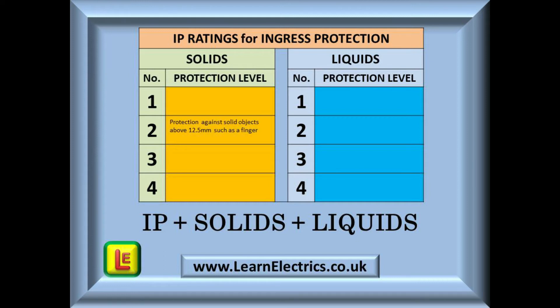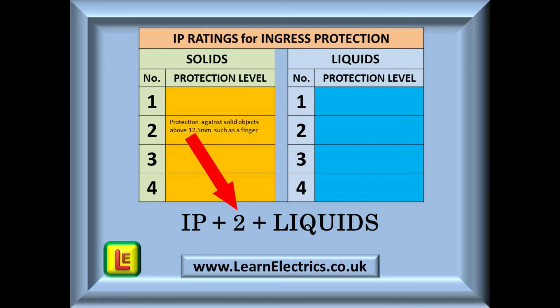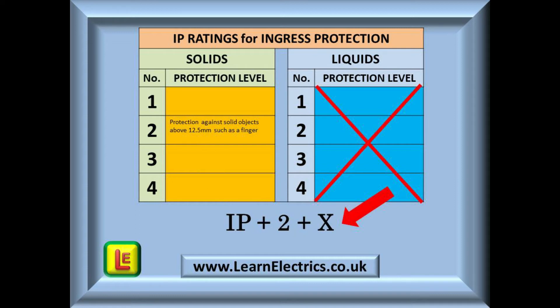Everyone is familiar with the 3-pin 230-volt socket, so let's look at this as the first example. We do not want people putting their fingers into the socket or children poking spoons or other objects into it. The table tells us that level 2 protection will prevent objects greater than 12.5mm in size from entering the socket — so there is our first number: IP2-something. An indoor socket is not expected to get wet or to be jet-washed, so the manufacturer does not need to specify a protection level for liquids. In this case we cross out liquids and put a big X, giving us the completed code: IP2X.